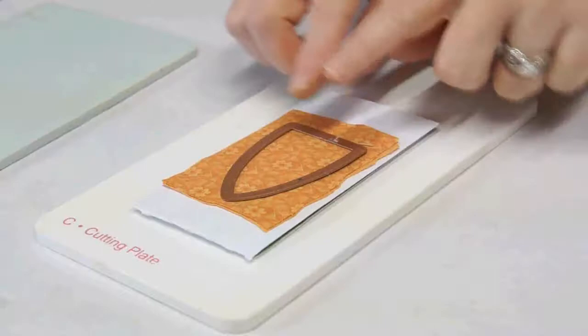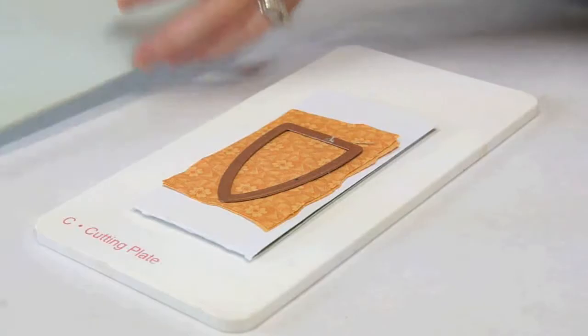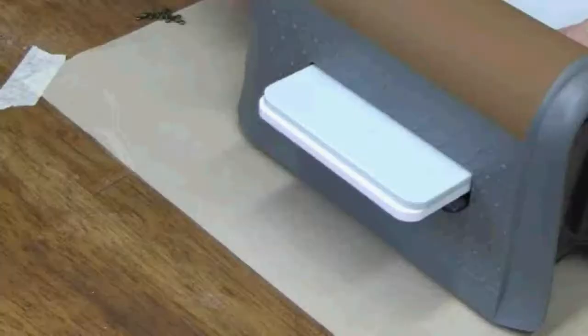Place your shields die cutting side down onto the fabric. I've added an extra thickness of cardstock because it will help the fabric cut better. Complete the sandwich with the base plate and pass this through the Artisan Explorer machine.